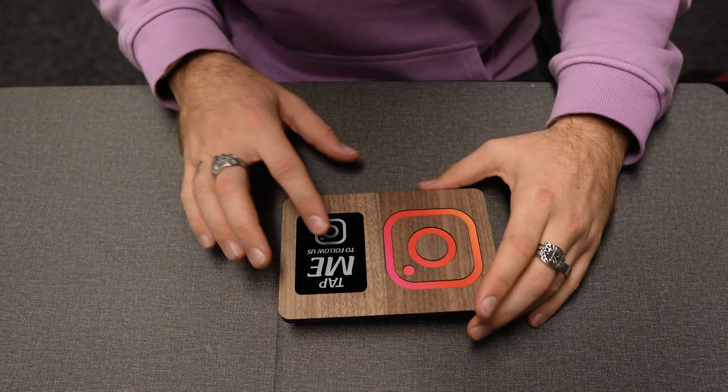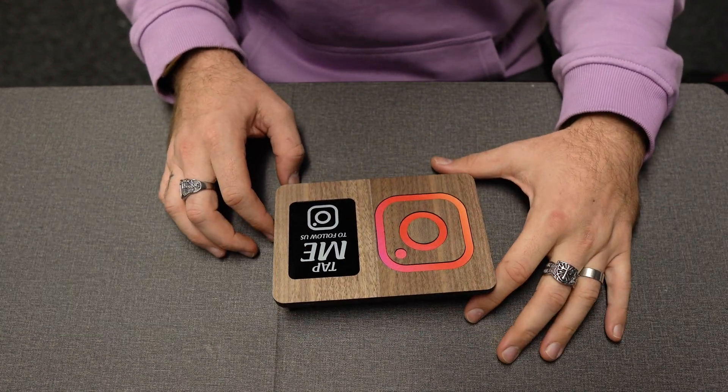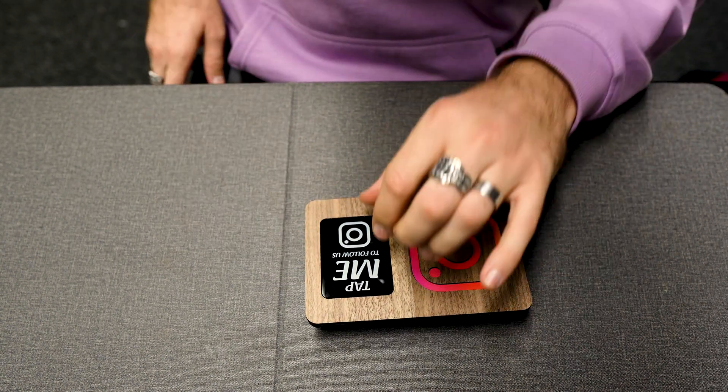So this is our product we sell with an NFC Tag for connecting directly to Instagram. It's got an NFC Tag inserted under this acrylic block.